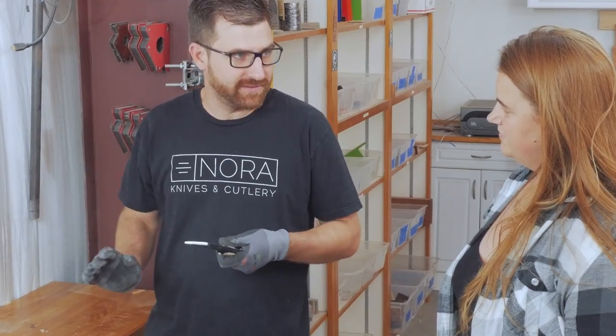Thank you. How about I show you? Is that better? They want you to talk about it — how many steps, how many processes? So normally in the finishing process, we have the blade up to a certain point, the handle up to a certain point. You always work on the handle before you do anything on the blade, because the blade cuts you. The handle just hits you hard. I'd rather get hit hard than cut.